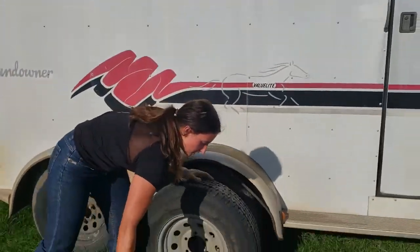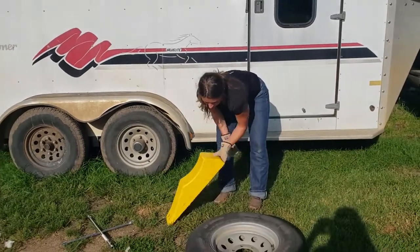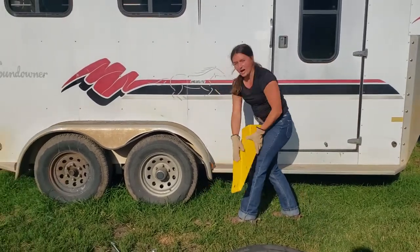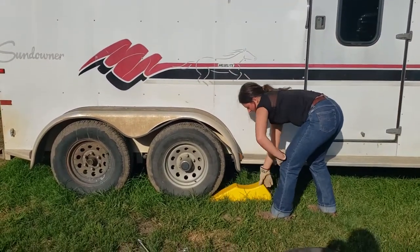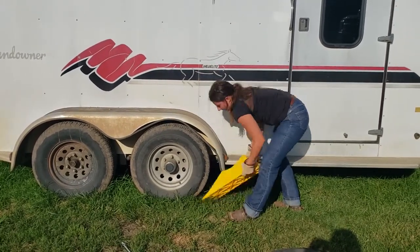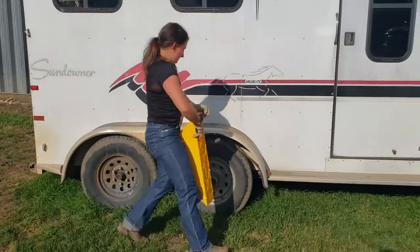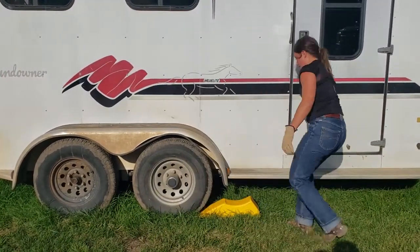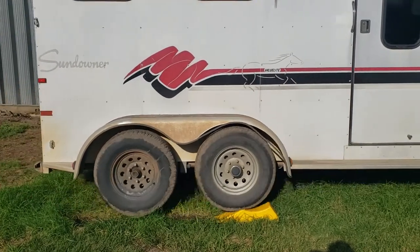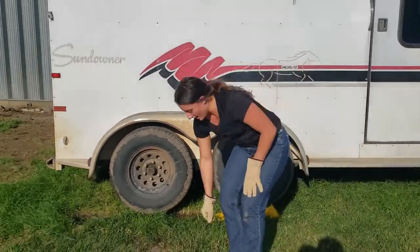The next thing you're going to want to do is go ahead and use a block — I have a really nice block here, but you can also use just a piece of wood as long as it gets your tire up off the ground far enough. It helps to have a slope. Set it in front of the tire if it's your back tire. If you need to change your front tire, set it here and back onto it. Now I've got the tire up on the block, so I can go ahead and finish taking this tire all the way off.